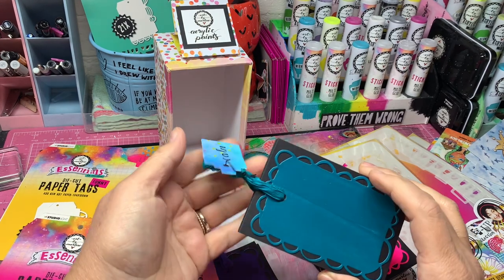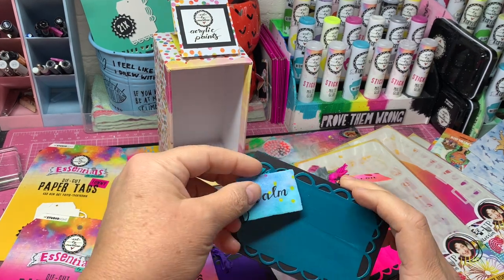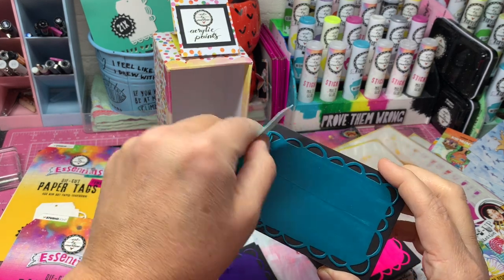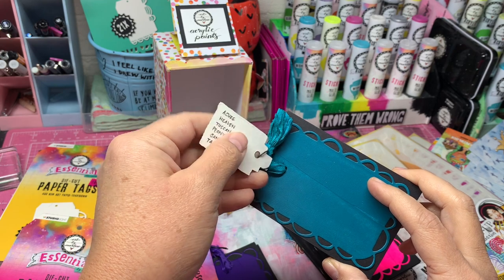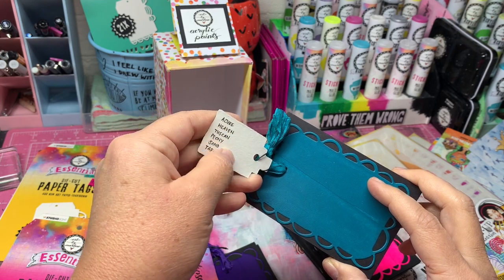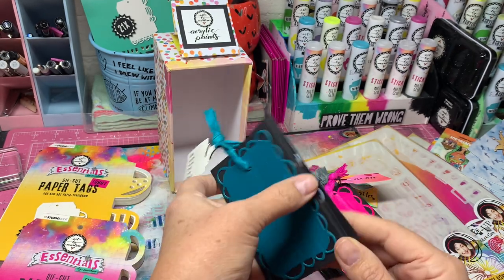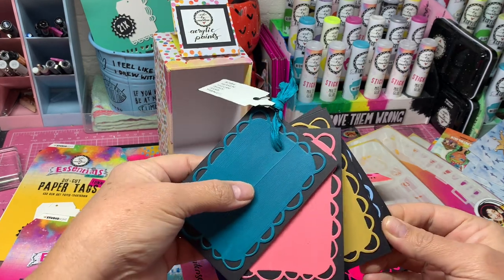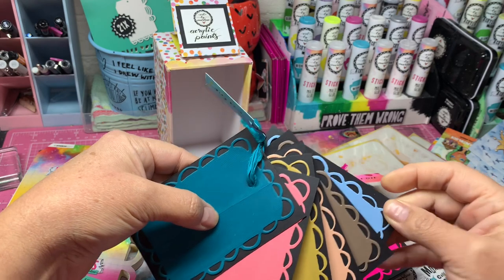Then you have this one — this is the calm set, and I think this is beautiful. It might be one of my favorite sets. It's got azure, heaven, tuscan, pony, sand, and tobacco. You can see all the different colors in that set.